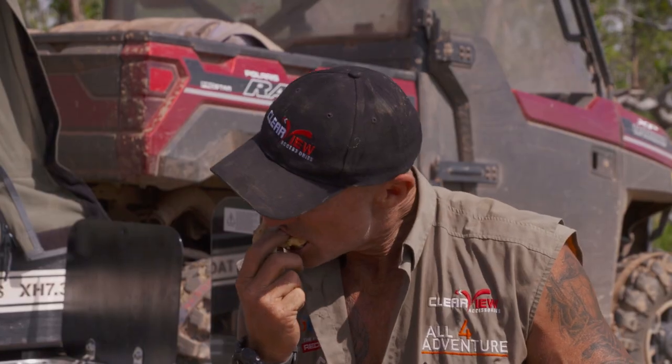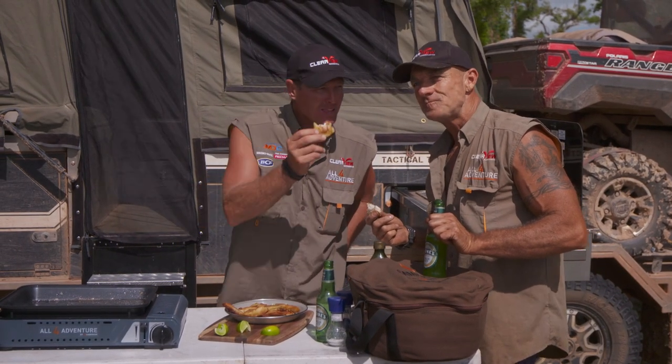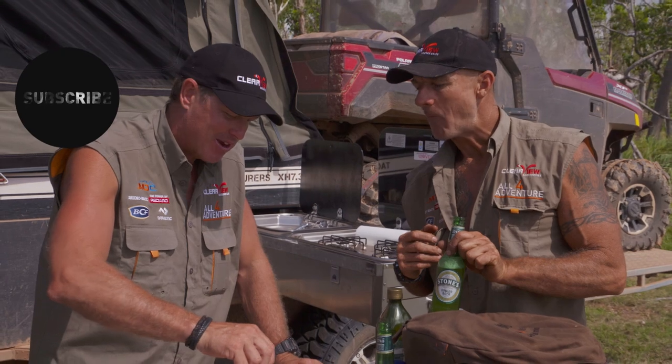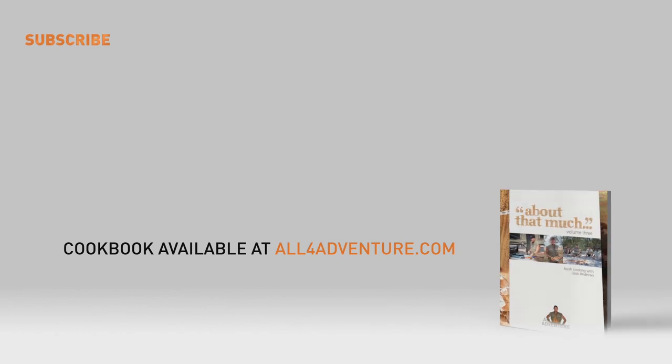There you go guys — ginger beer barra bite. Keep filming. Thank you. Take care.